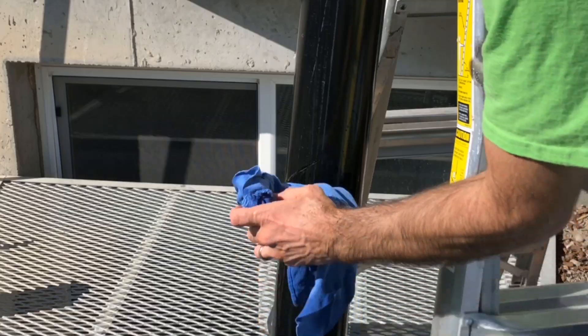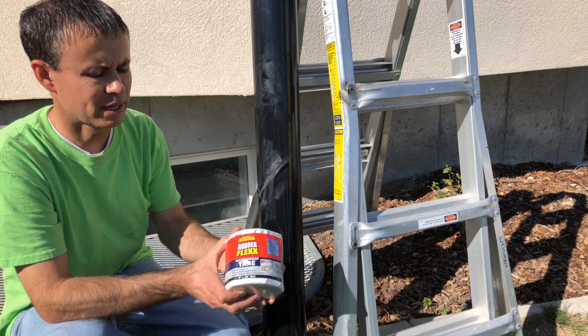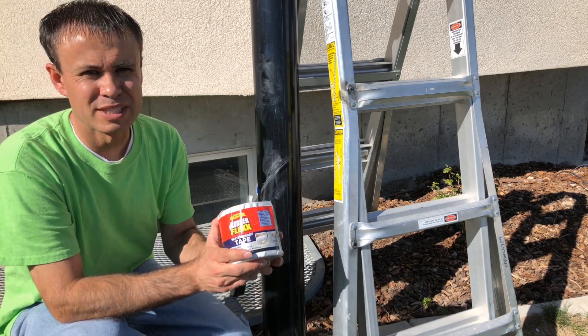I need to clean the pipe as much as possible. Now that our surface has been cleaned and it's as dry as we can get it, let's go ahead and apply this.